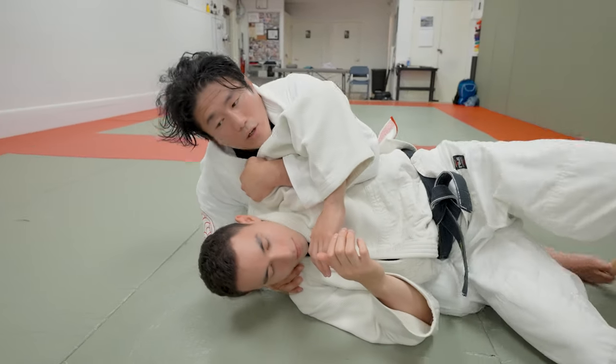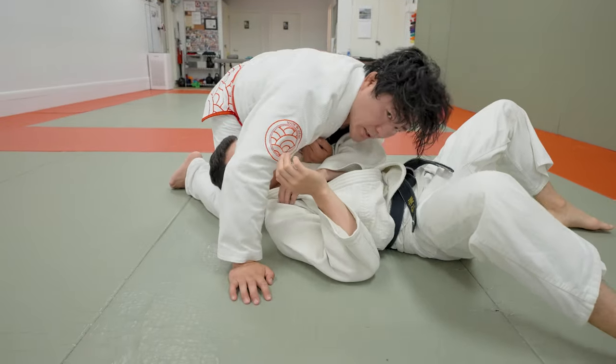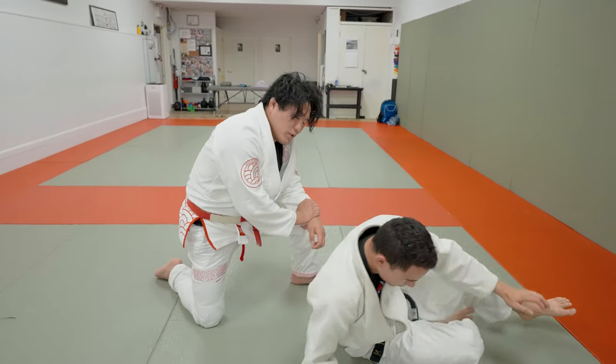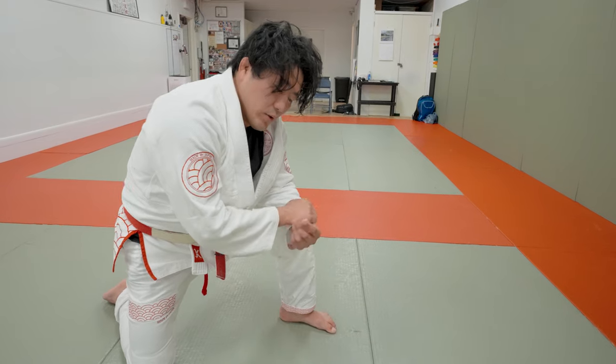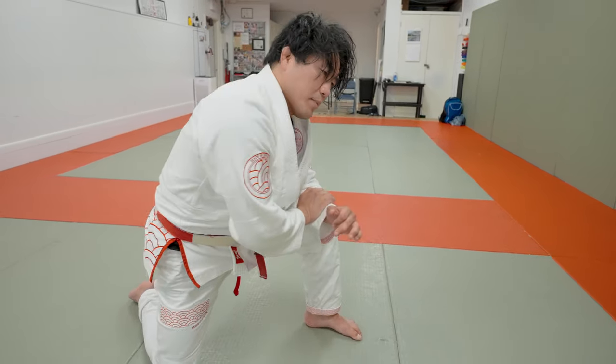I like to cut the shoulder and transition into a pin. I think this is the best. You don't have to look for a submission in judo — control the head, pray to God for 20 seconds. Two variations of Tomoe Nage and two attacks in newaza that are somewhat Jujutsu-esque but can be applied to judo immediately.